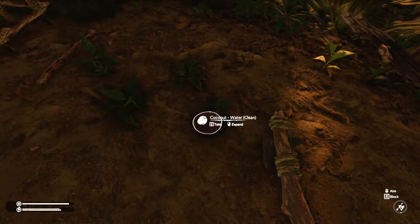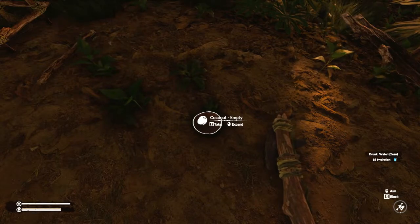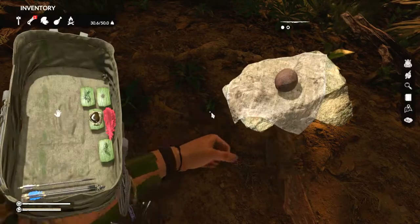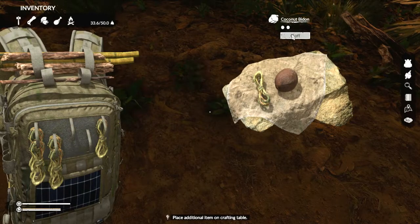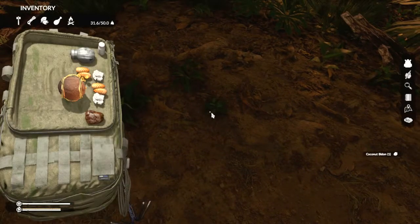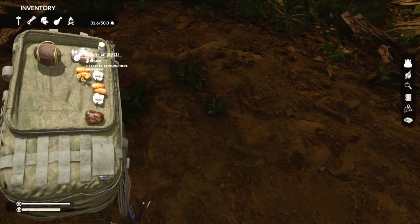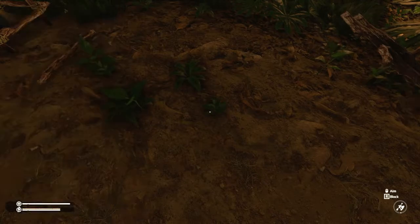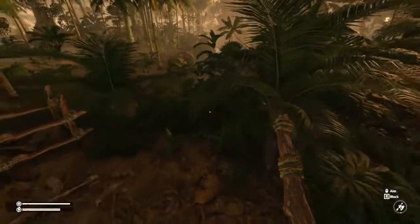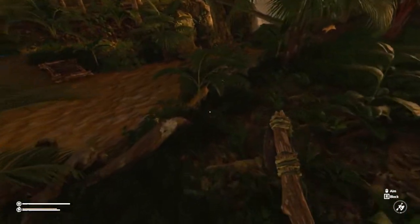Once you find your coconut, give it a whack. You might as well drink what's in there — I got 15 hydration. Then go to craft and you just need one rope. Craft it and there you have it. It says empty. I also have a metal bidon which, despite being smaller, carries more — you can find that while exploring. But we'll work with the coconut one since that's what's handy, and you just need to go to a water source.